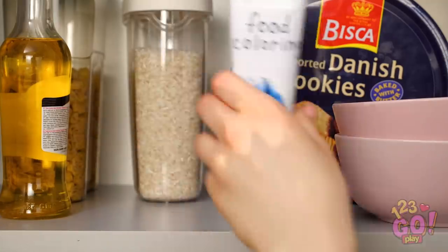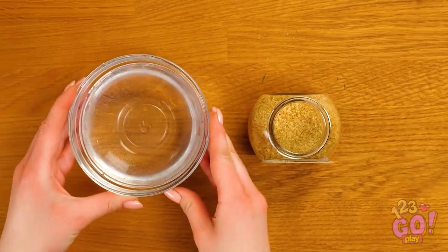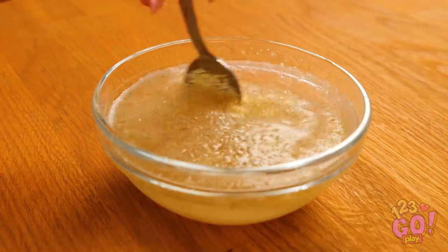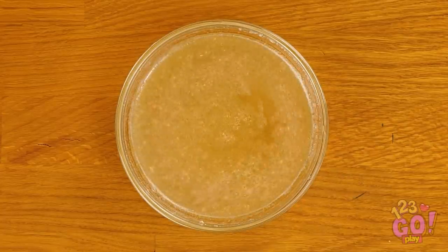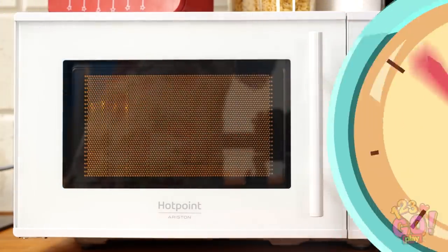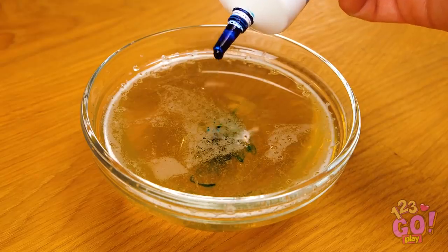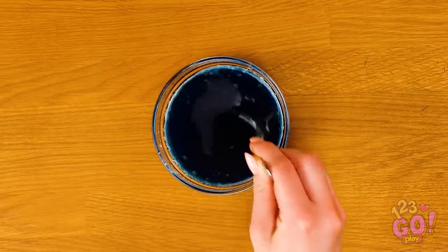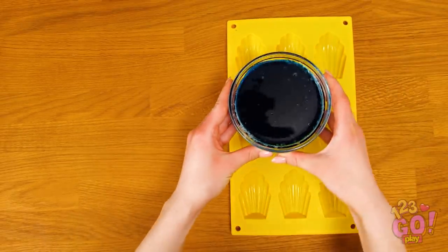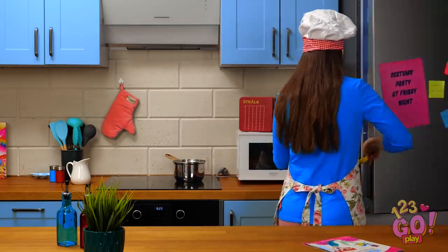Done and done! For this dish, you'll need gelatin like this. Put a few tablespoons of it into a bowl of water. Be sure to stir it around well! Now pop it into the microwave for a minute or two. Once it's nice and warm, add food coloring. We chose ocean blue. Once it's mixed well, grab a rubber shell mold. Carefully pour the mixture into the mold. Now just put it into the fridge to harden.